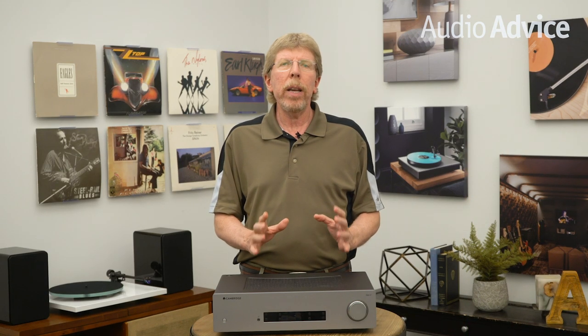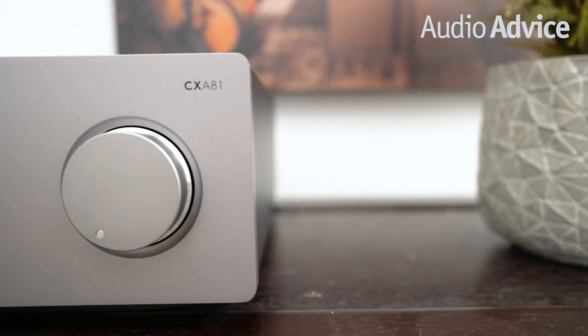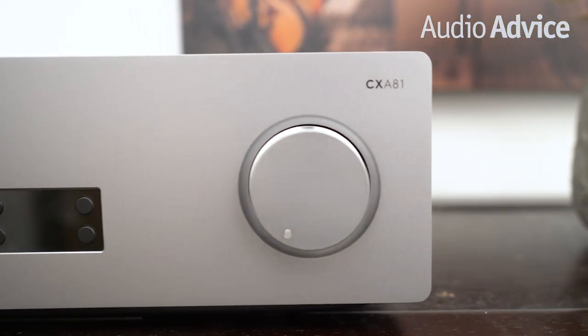Before we get into the CXA81, it's important to understand just what an integrated amp is. Back in the early days of audio, many people bought a stereo receiver, which had an FM radio, a preamp — which is the part that lets you choose inputs and change the volume — and a power amp, which is the part that drives your speakers. If you remove the FM radio, you have an integrated amp.